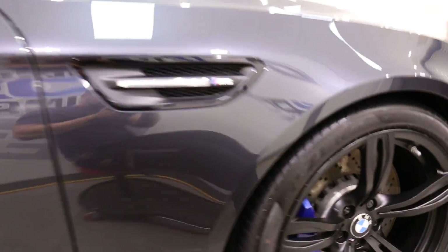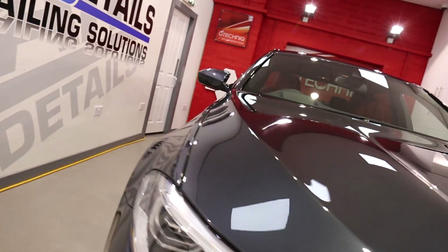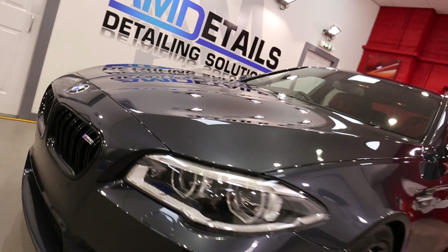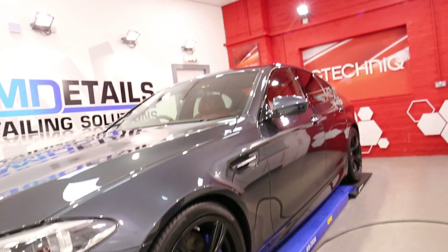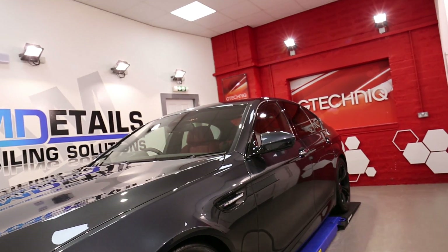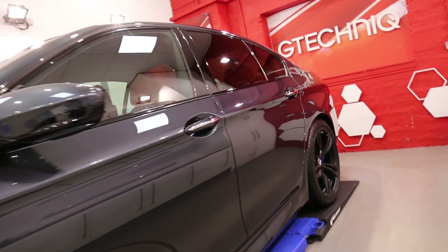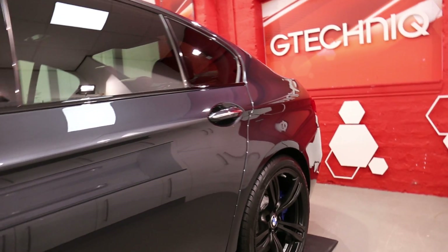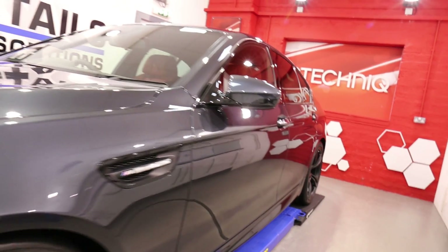Has that covered everything? So this was an enhancement detail, two-stage polish, protected in Crystal Serum Black. The Total Surface Protection Package which consists of C5 wheels off, G1 smart glass on the windows and all the interior work — which gives you a rather nice looking and protected BMW M5 — and the customer has a 7 year guarantee on their Crystal Serum coating.